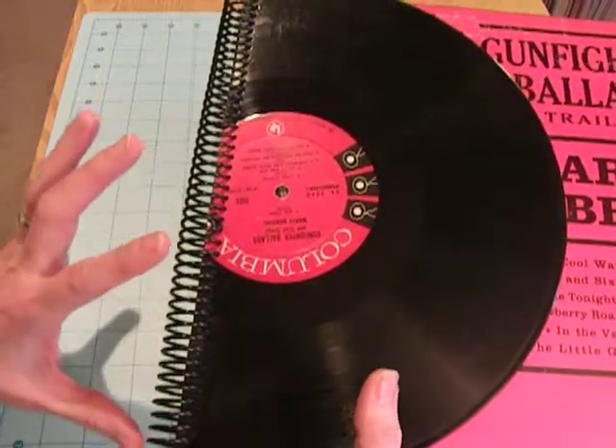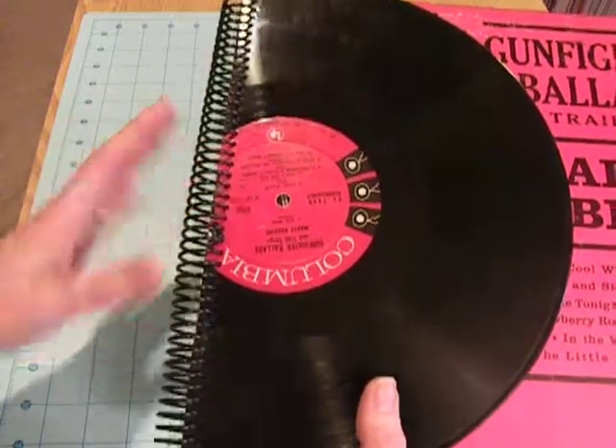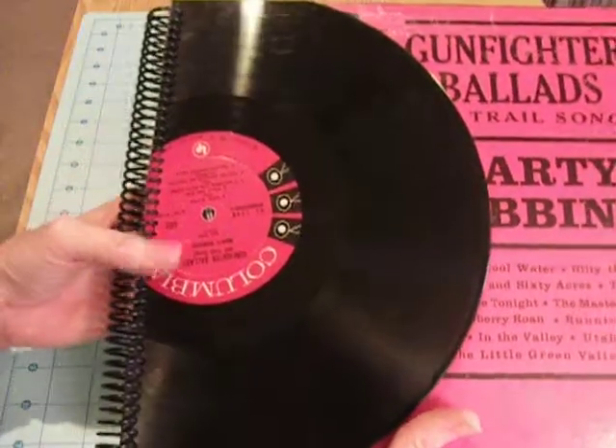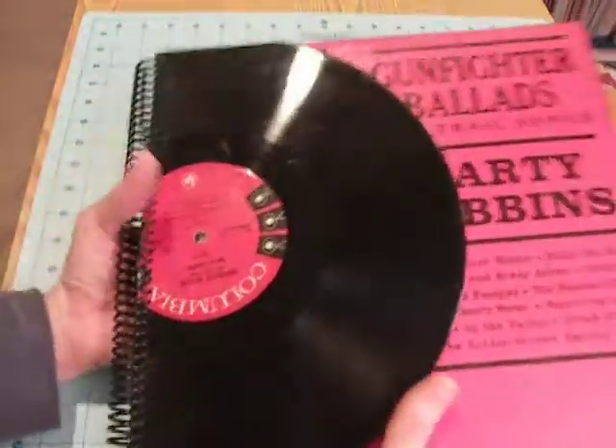It was a little brittle, so I was really worried that it was going to just fall apart. But I made it through and I cut the edges off. You can watch her video — that's ScrapSupply.com — and she goes over how to make the album.